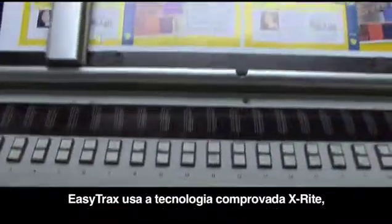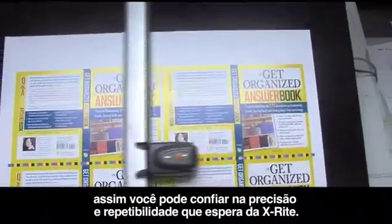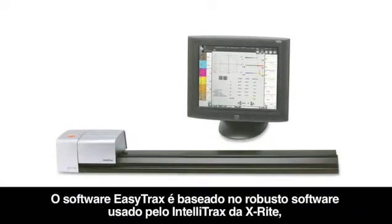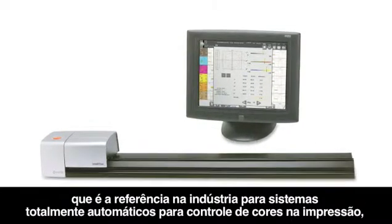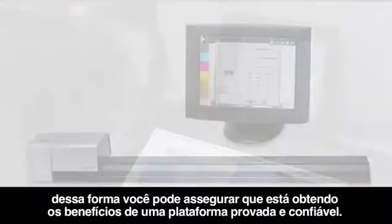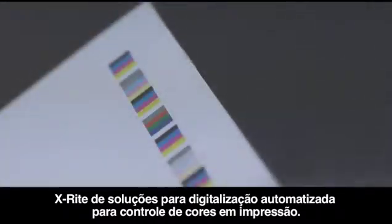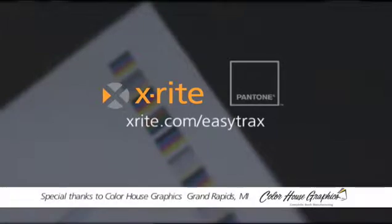EasyTrax uses proven X-Rite technology, so you can rely on the accuracy and repeatability that you have come to expect from X-Rite. The EasyTrax software is based on the robust software used for X-Rite's IntelliTrax, the industry standard for fully automated press side color control, so you can be assured that you are getting the benefits of a proven, reliable platform. X-Rite's EasyTrax is the newest and most affordable addition to X-Rite's family of automated scanning solutions for press side color control. To learn more, visit X-Rite.com/EasyTrax or contact your local X-Rite sales representative.